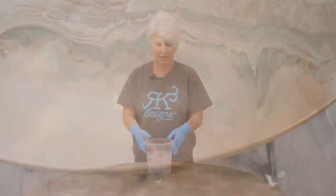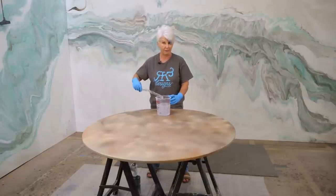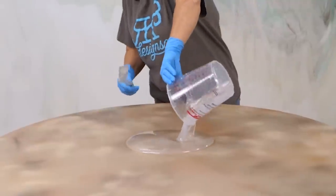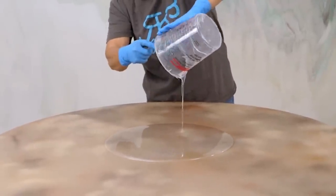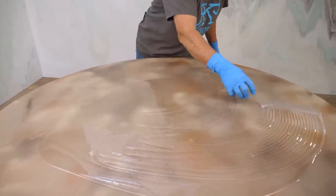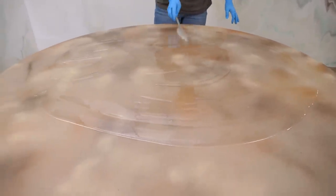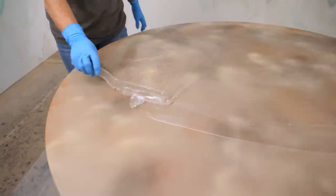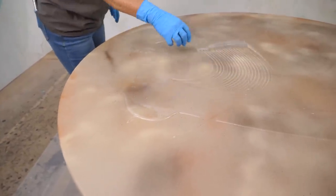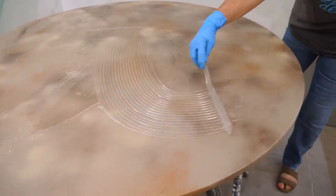We've mixed up Stone Coat Countertop epoxy — we're using the regular epoxy at three ounces per square foot. I put a little bit of my favorite product, diamond dust. So we'll just pour it out. I'm using this new trowel here — I absolutely love it. It works as a stir stick and also as a trowel. I'll be having these on our website within the next week or so. They're so easy to clean — as soon as you're done, just wipe them with a little bit of alcohol and they're good to go.